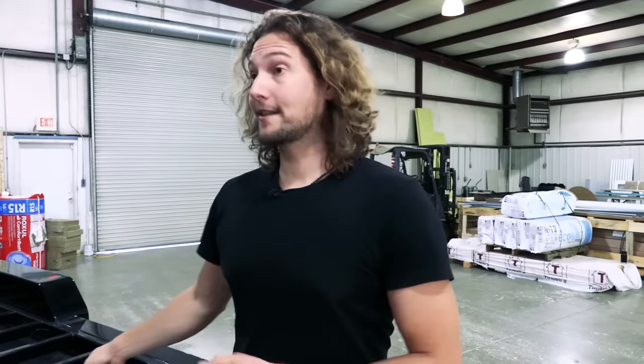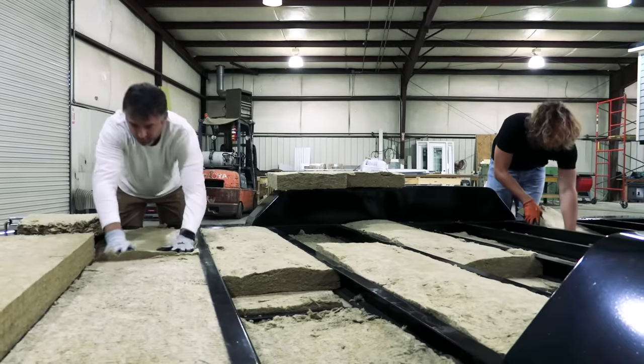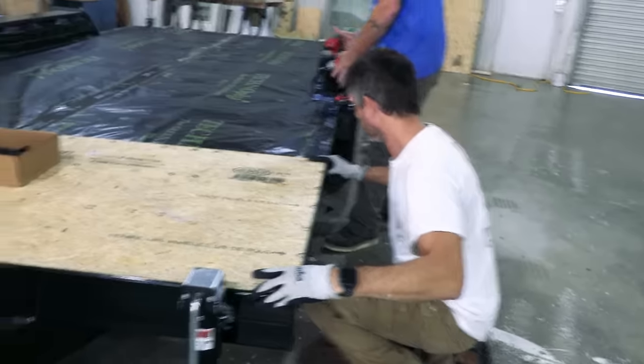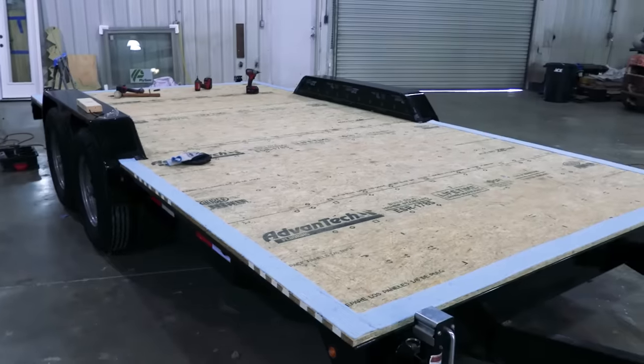First up we're going to be insulating and getting the subfloor ready. We're going to fill the cavity full of insulation, then use our waterproof subfloor, and in between that we'll have a vapor barrier as well.